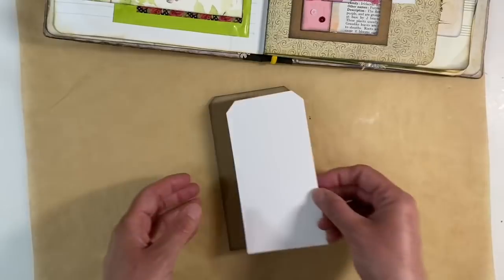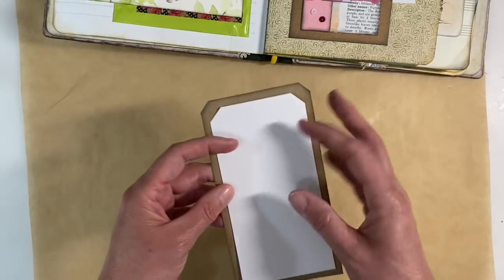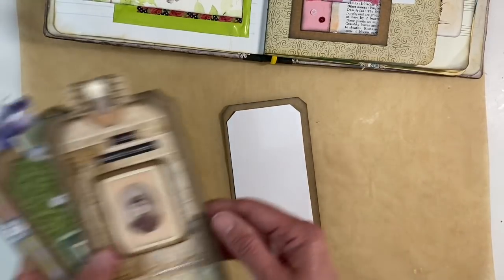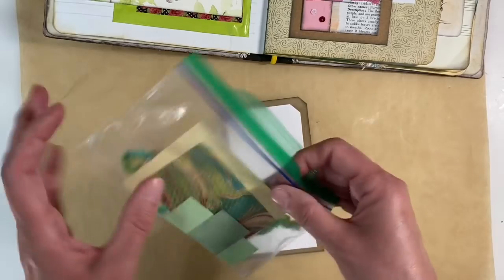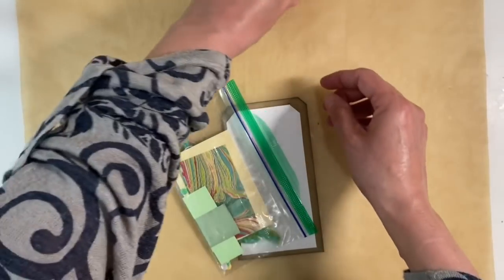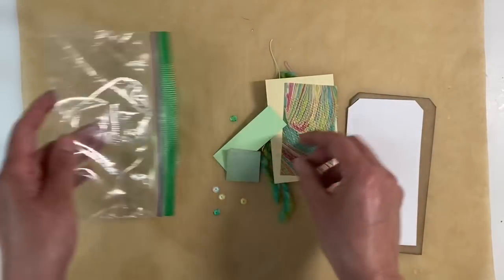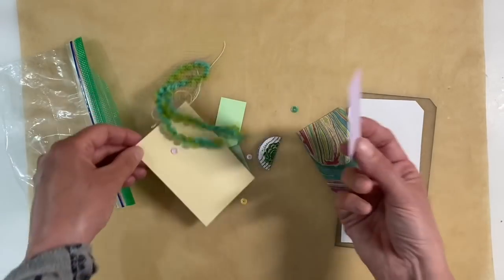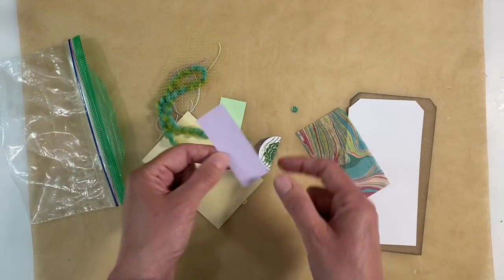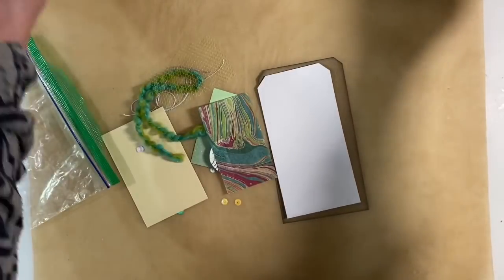I've got a piece of mixed media paper left over from another project, and I've cut it to just fit inside the craft cardstock here, because that's the theme I've got going with all of the tags I've currently made. I've decided to use some of the leftover pieces — a tiny few bits and pieces left over from one of Laurie's other kits, possibly a couple of kits. I quite like the idea of using these greens here because they tie in with the spread I've got already.